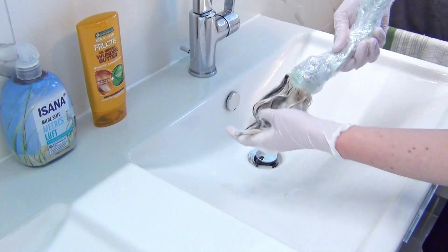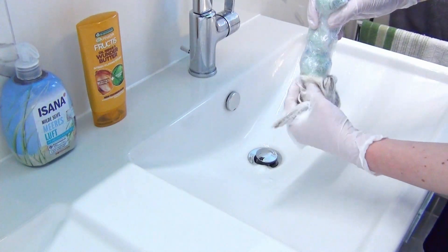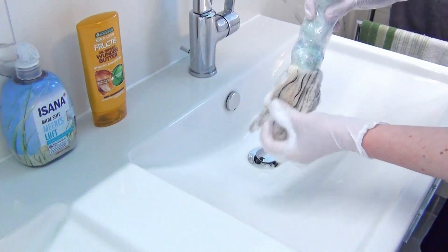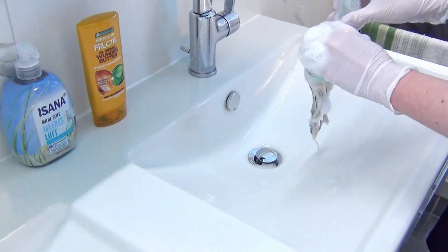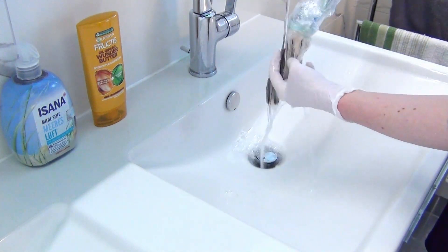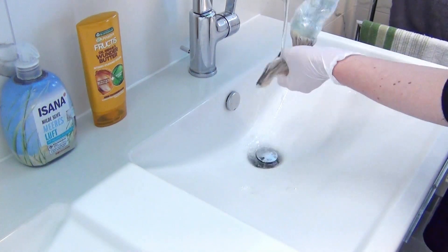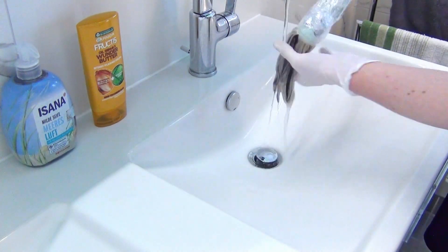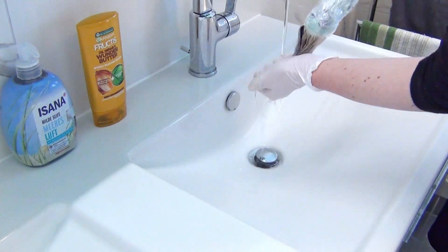So I hold her upside down the whole time I wash her hair, and I am as careful as possible with the flowing water so it won't touch her skull. This is quite challenging, so take your time if you try this as well. To clean her hair I just use regular hand-washing soap, and to make her hair shine and smooth I use some random hair conditioner that I use for myself as well.